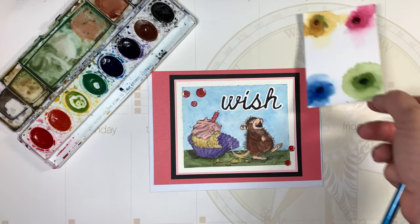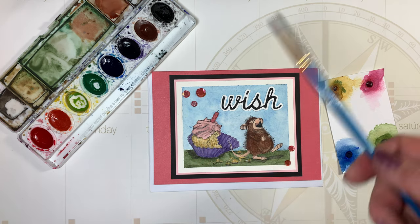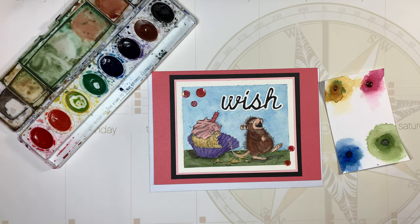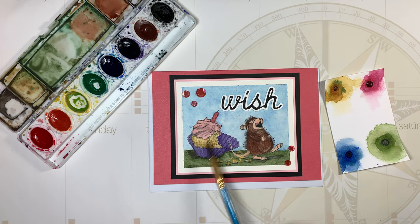I got the sample from a Simon Says Stamp kit from back in 2017 — it's quinacridone gold. I used that color to do a wash for the cupcake and then a heavier tone to do the stripes that cupcakes get from the cupcake paper. I used some sequins to add a little sparkle and mounted it on black and then pink to reflect the icing on top of the cupcake.